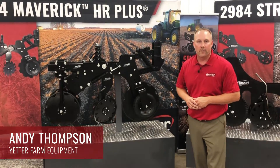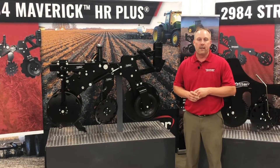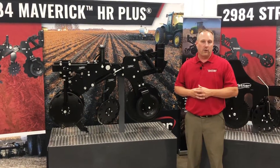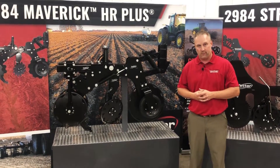Hi, I'm Andy Thompson with Yetter Farm Equipment. You can see behind me here that we have a few different strip-till offerings for strip-till equipment — for the application equipment, for the row units you might call them. So why do we have four different units here behind me? That's going to depend on what style of row unit is going to fit into your system.